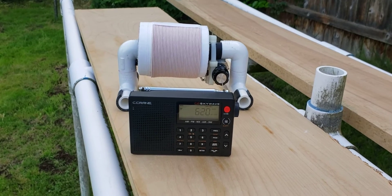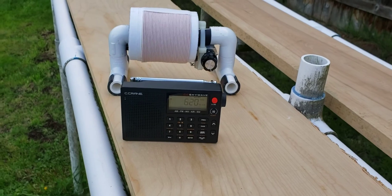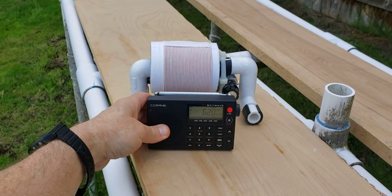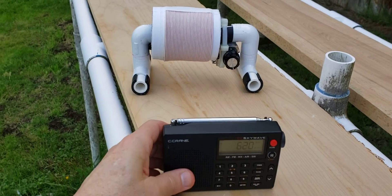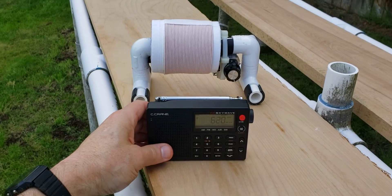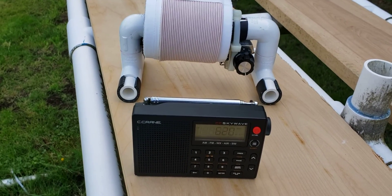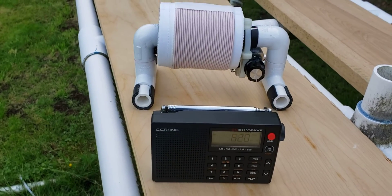Let me show you the effect of moving the ultralight radio closer and farther from the FSL. Too close is not optimal. Too far away is not optimal. Right about there — so 620 on the low band. I've got about a 7 or 8-inch separation.